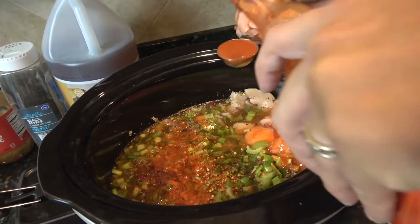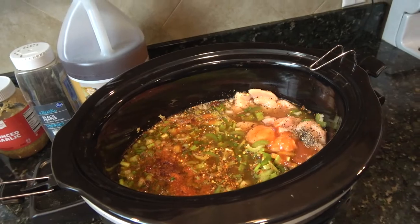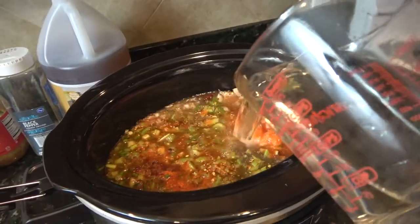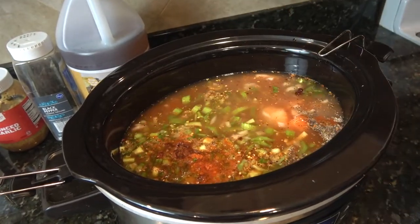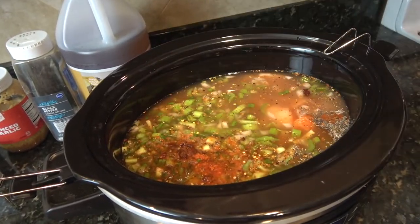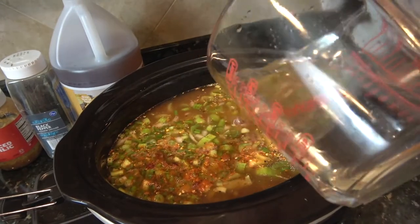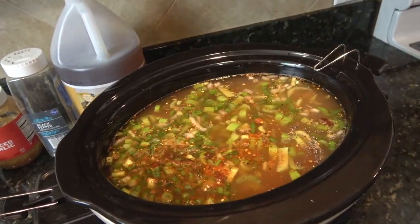Plus, it tastes good. We got water, and I'm going with four cups to start. I'm going to add probably two more cups because I want enough since we're going to slow cook this for eight hours. So that's eight cups of water total that I used.